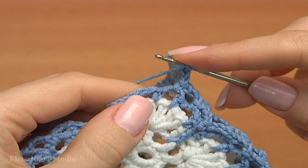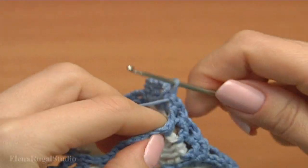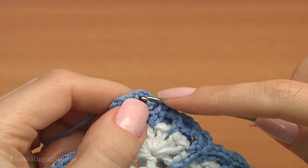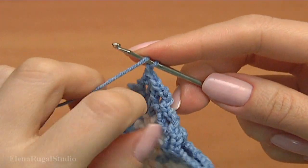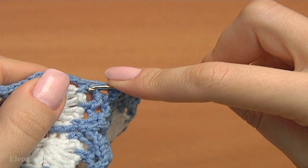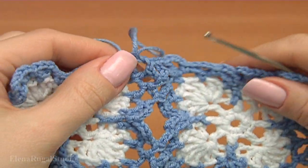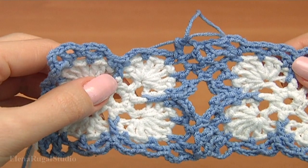Work with this stitch, make double crochet. Chain — here is my chain space. Insert the hook into the middle chain stitch, make single crochet. Chain. Now working with the last round of my current motif, make double crochet into the same stitch.